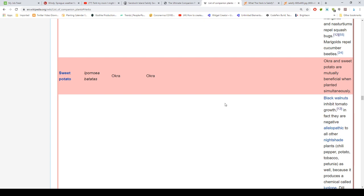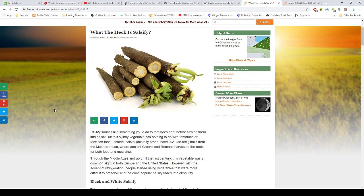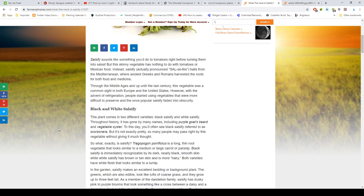So what the heck is salsify? Salsify sounds like something you do to tomatoes before turning them into salsa, but this vegetable has nothing to do with tomatoes or Mexican food. Salsify hails from the Mediterranean, where ancient Greeks and Romans harvested its roots for both food and medicine. Through the Middle Ages and up until the last century, it was a common sight in both Europe and the United States. However, with the advent of refrigeration, people started using vegetables that were easier to preserve, and salsify faded into obscurity.